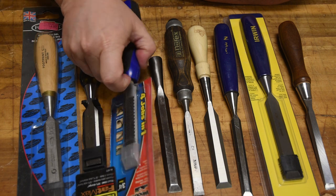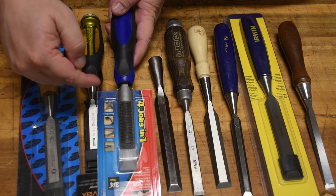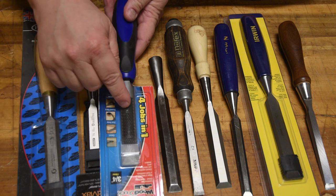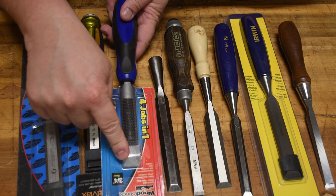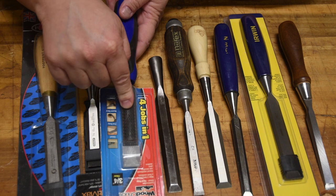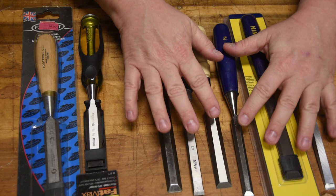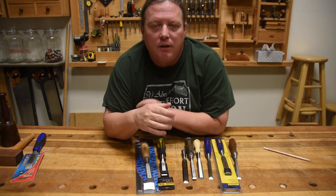Then you have weird combo tools like this — a file on both sides, a chisel on one end, an axe on the other. Even without the metallurgy I've described, you can see the problem: either this is so hard the file works great but you'll never be able to sharpen the chisel side, or it's soft enough to put an edge on the chisel and the file will dull almost instantly. Strangely, I've heard this is one of the best sellers on the market — but to me that's junk.